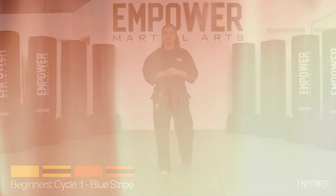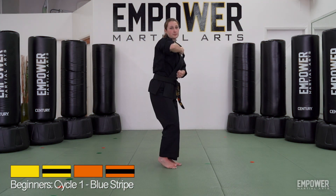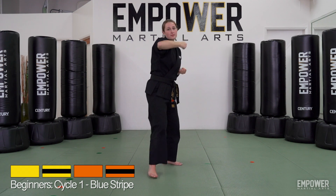All right, let's take another look. Back knuckle punch, back knuckle punch, bam. One, two, three.